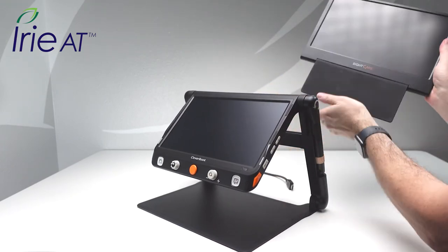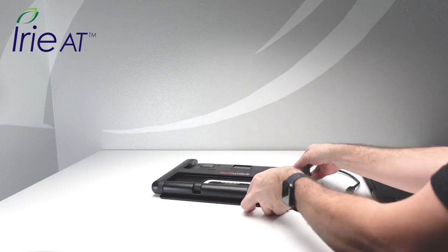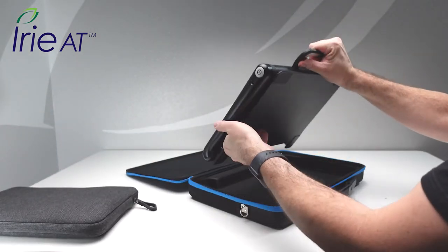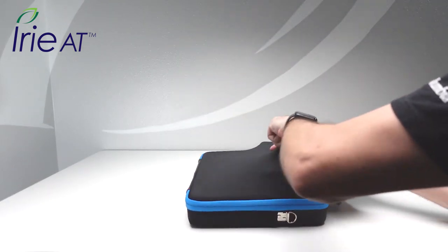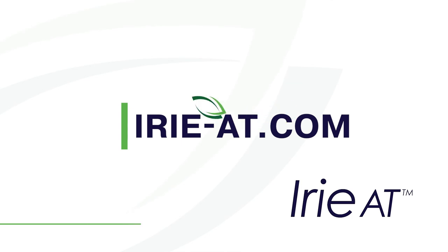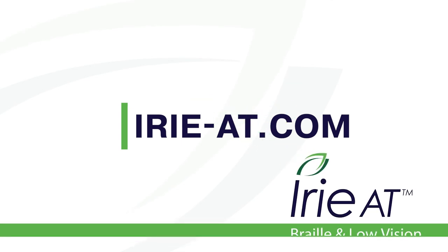When it's time to pack up, Cloverbook Pro is ready to go in seconds. Everything folds up quickly and fits nicely in the included protective carry case. If you would like more information about the Cloverbook Pro, find us at IRIE-AT.com.